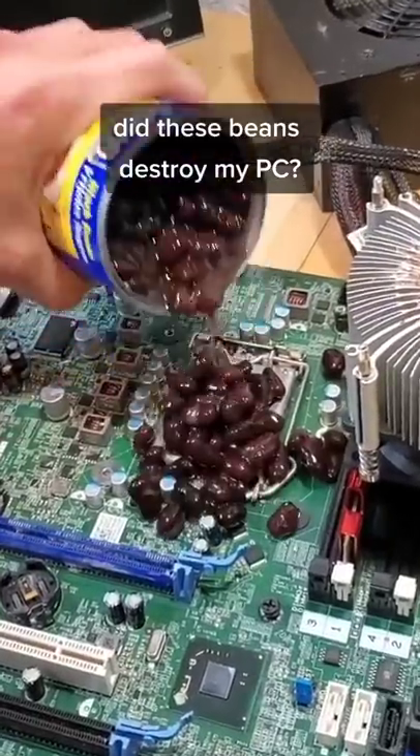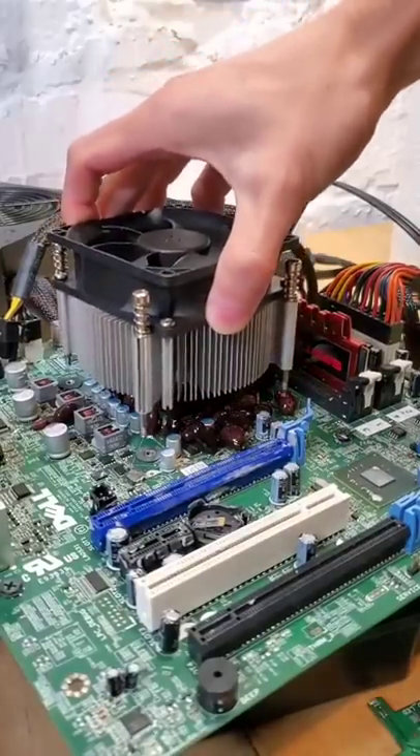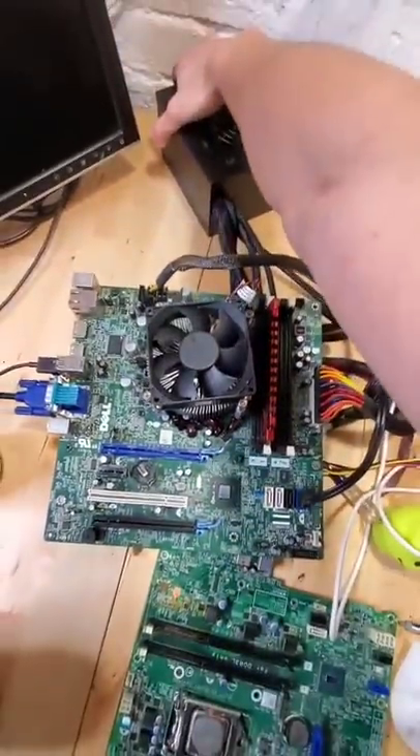Did these beans destroy my computer? Last month I tried using beans as thermal paste, which I know sounds ridiculous, but I love trying random experiments like this.